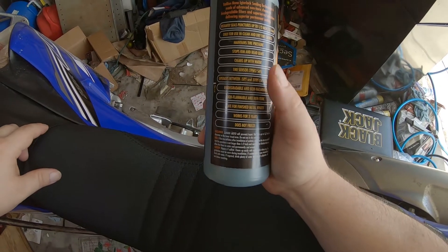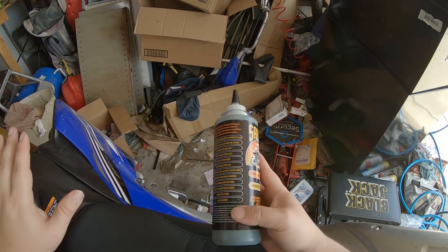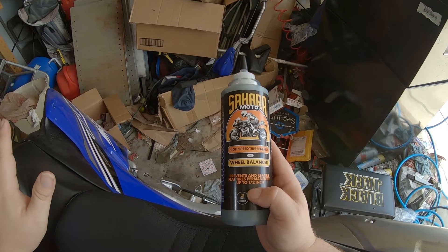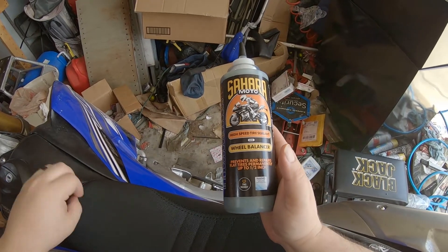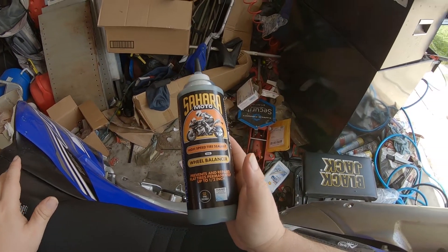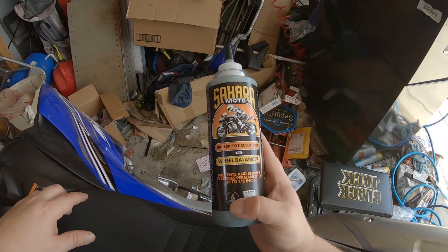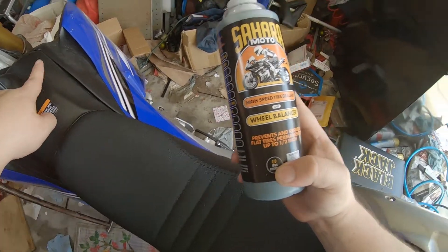Unlike the Ride On, which says it's set in 7 miles, this apparently takes 50 miles to set, which is a little bit strange, but I'll take it. The other claim to fame on this is that unlike the Ride On, it claims to plug holes up to half an inch. I had some experience with Ride On with my Suzuki RM125 out at Spokes and still got a flat out there, so I'm kind of leery about the leak prevention properties of this. But I have used similar products to great success on balancing tires, and this Shinko MX216 in the front definitely needs a balance.